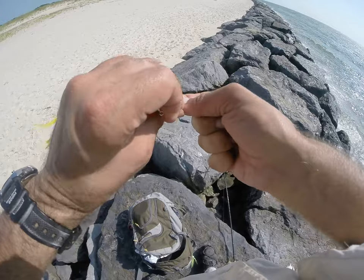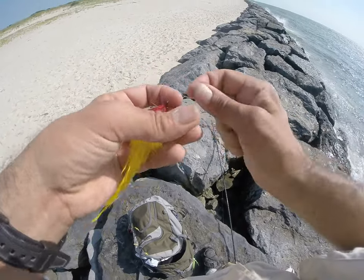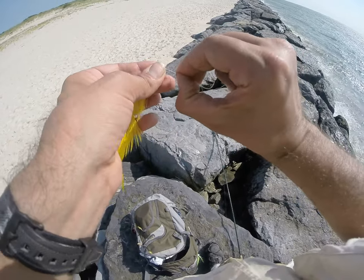You clip the end off, of course, a little bit each time, but not as much as if you were clipping right at the knot. And you can just re-tie.